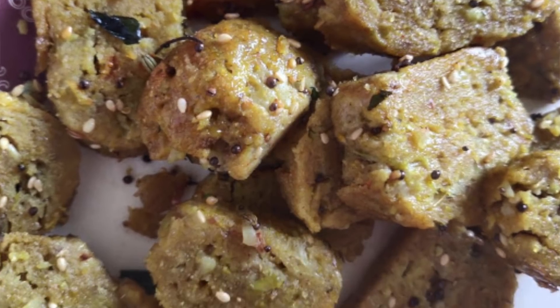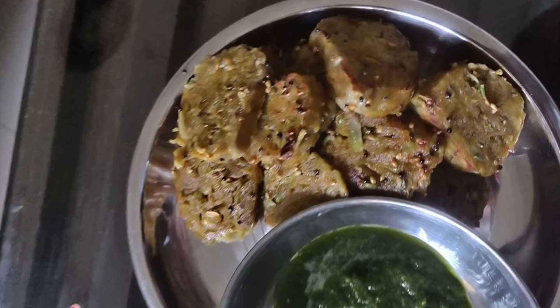Shape the mixture into small logs and steam for 20 minutes. Then cut them into slices and season with oil, sesame seeds, and mustard seeds. You can enjoy it with any chutney. It is a very healthy and delicious breakfast. I think it is a Gujarati breakfast — enjoy this Gujarati breakfast on Tuesday. I make it very frequently and I am sure you will like it.